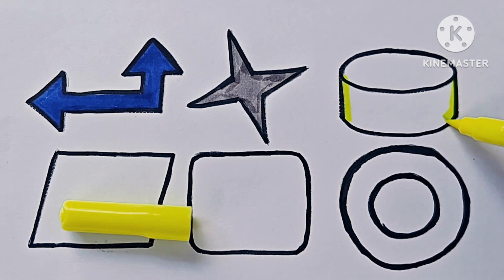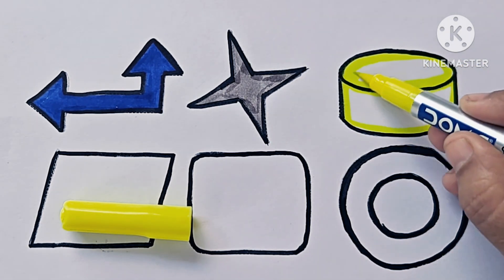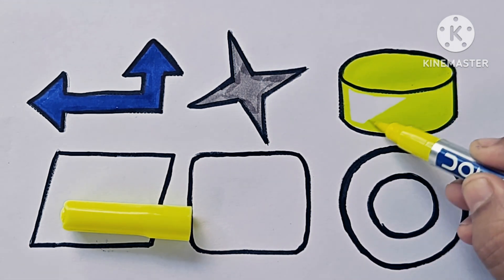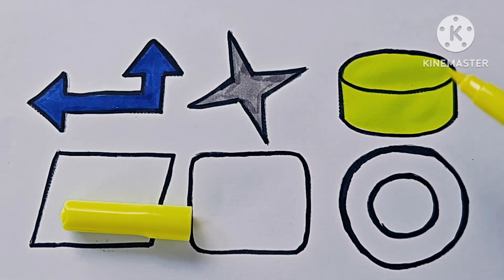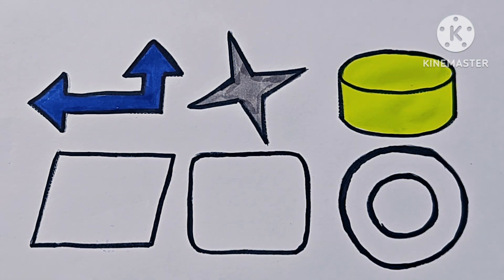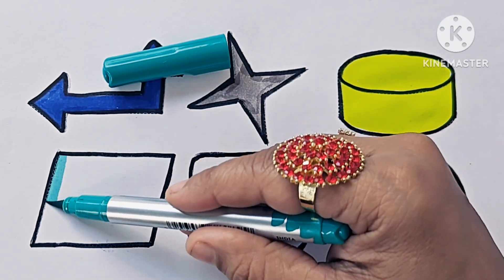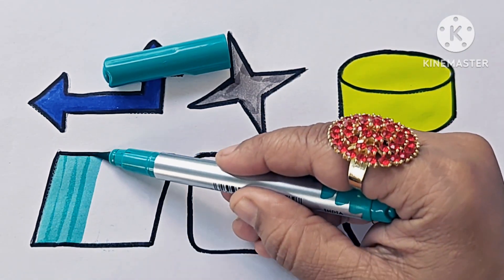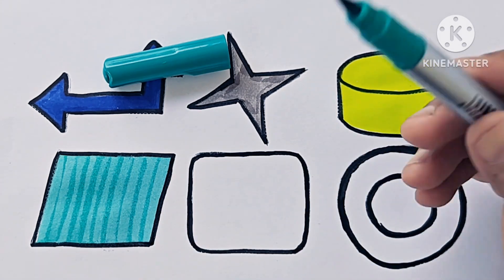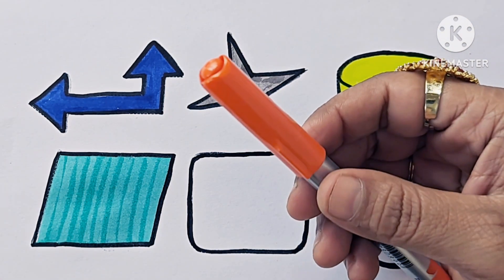One, two, three. It is silver color. Which color is it? Sea green. This is a parallelogram. This is orange color.